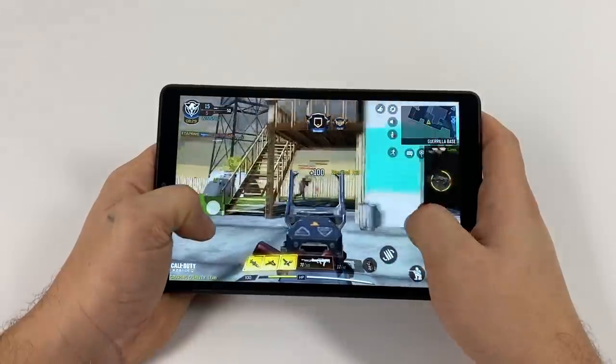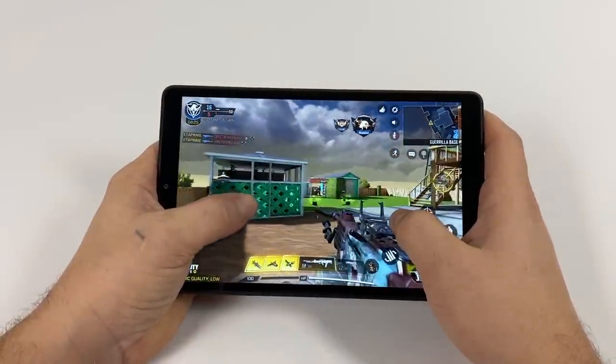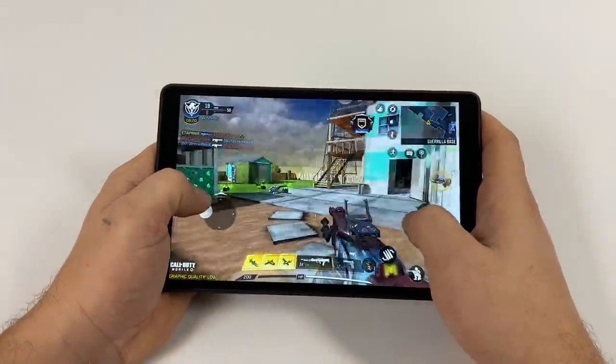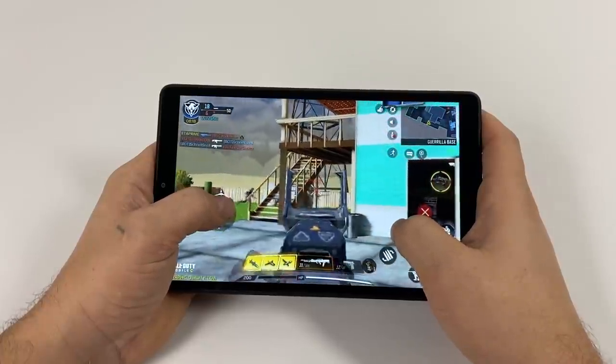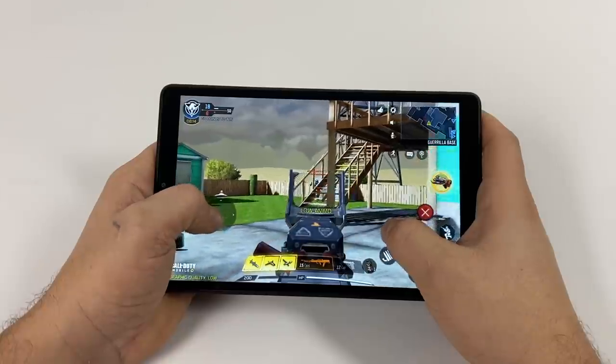And finally we have Call of Duty Mobile — this one actually really surprised me. It's a very well optimized game for Android. I have it set to low with the frame rate set to low, but it is playable on this tablet. Going into this game I wasn't expecting much but it really did surprise me — I was able to get off a bunch of kills in this round.